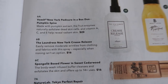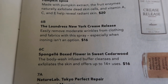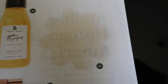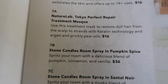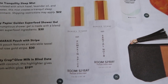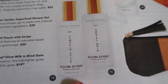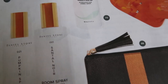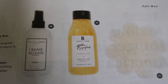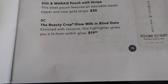The fifth option was also for select members — either the hip cutlery set, CLA So Rich cuticle oil, Liquid RX stress reliever, 100% natural hair oil, Eight Other Reasons runway clip trio, or the Harper and Ari exfoliating sugar cubes in juice cleanse. Option six is what FabFitFun chooses for you: the New York Pedicure in a Box duo in pumpkin spice, The Laundress New York Crease Release, or the Sponge with a boxed flower in sweet cedarwood. Option seven, also FabFitFun's pick: Nature Lab Tokyo perfect repair treatment mask, Stone Candles room spray in pumpkin spice or Santal Noir, or the Hive tranquility sleep mist. The last option was between the superfood shower gel, Ziggy and Marie pouch with stripe, or the Beauty Crop Glow Milk in blind date.